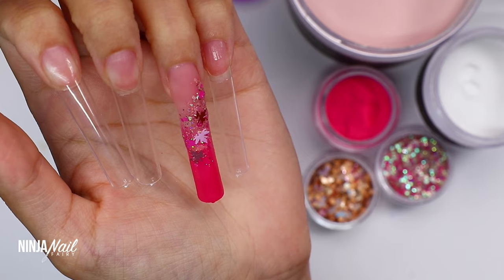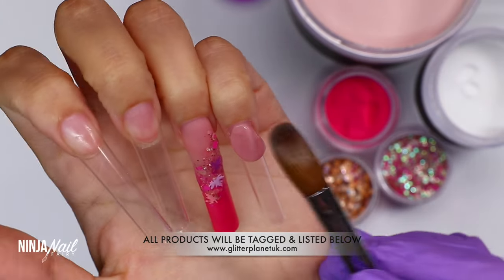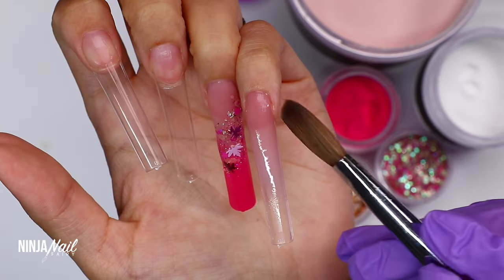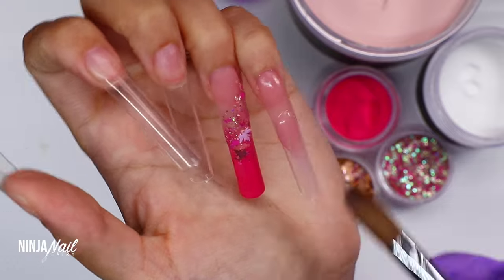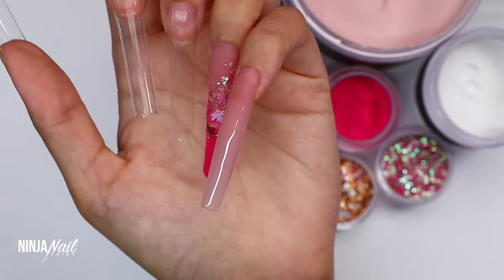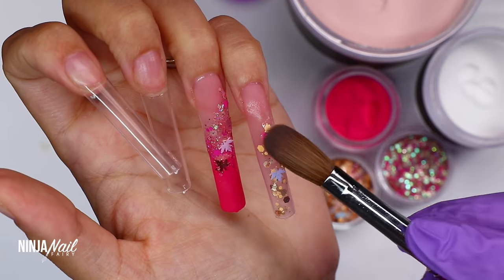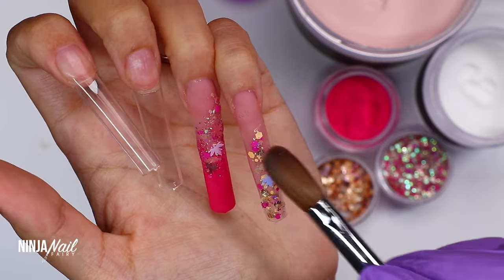Now I'm moving on to the pinky finger. For the pinky I'm doing Toasted Rose at the cuticle area, then instead of applying the pink acrylic we're leaving it neutral and adding the glitter and some leaves. I wanted this set to be pretty and perfect for autumn without overdoing the pink — keeping it neutral and just bringing that pop of pink into a couple of nails. I'm picking up Barley, the neutral glitter, spreading it about the nail, then picking up a few pink pieces just to bring a slight dash of pink in.